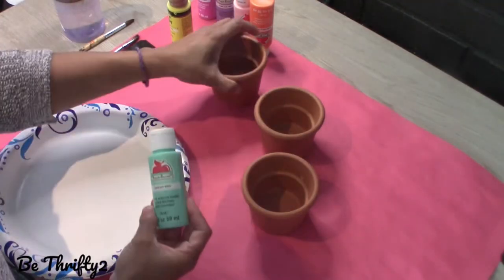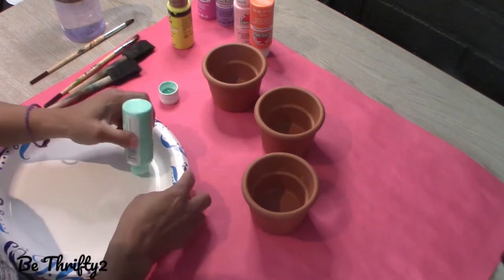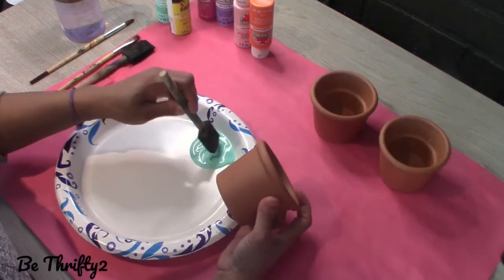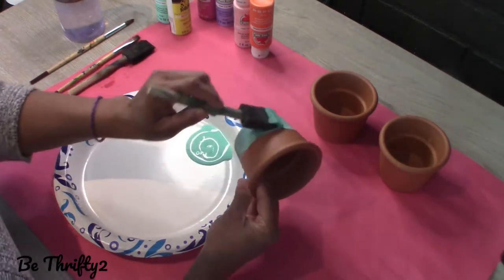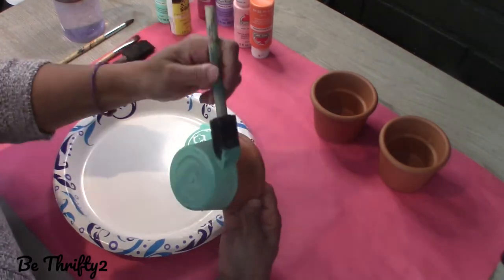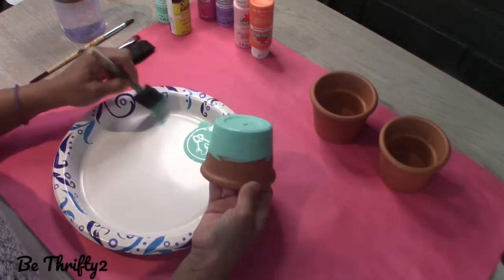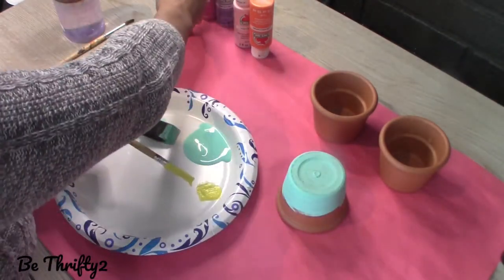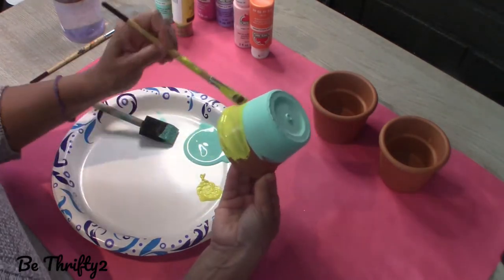In today's video I am going to use these three terracotta pots that were given to me by my sister, and what I'm going to do is paint them in a gradient design or ombre design. I'm going to paint the bottom in one color and the top in a different color, and then I will blend both colors in the middle so that it looks like they're blending into each other in a gradient pattern.